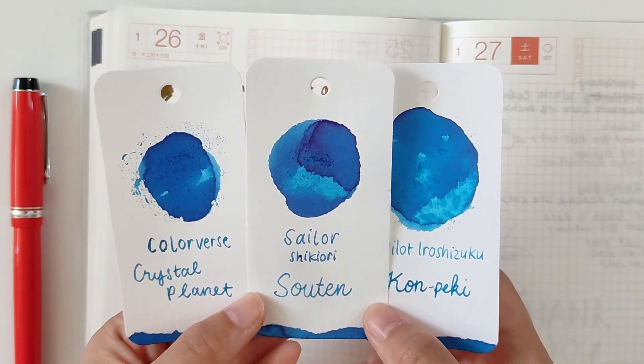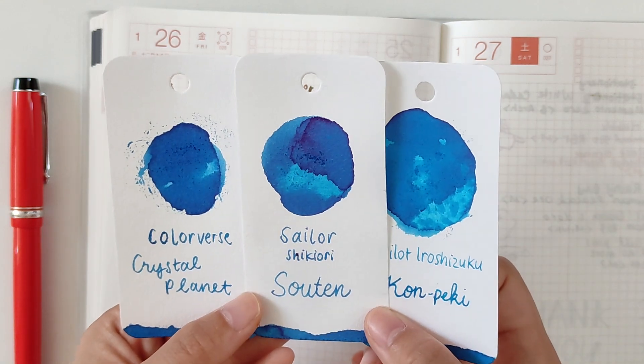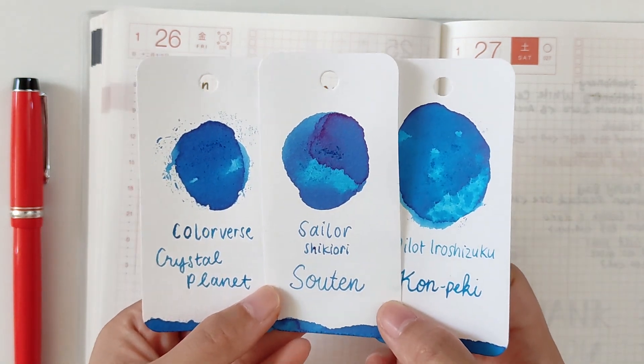As for the color, it's slightly softer than Pilot Iroshizuku Kon-peki and also slightly softer than Colorverse Crystal Planet. Times like this I feel like even though we have similar kinds of blue in our collections, they're not really exactly the same when you look at the swatches.